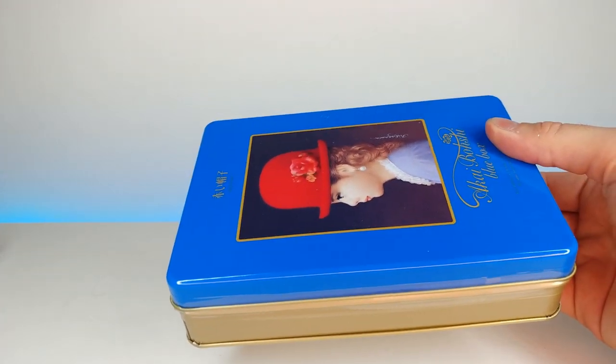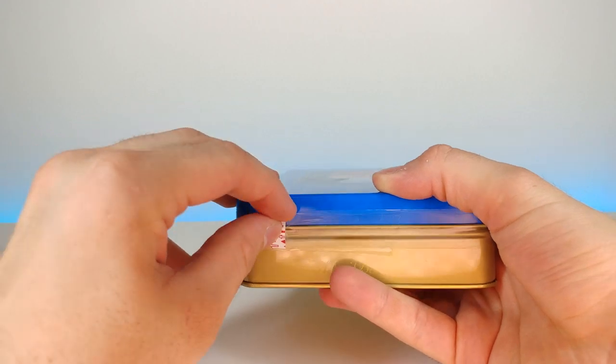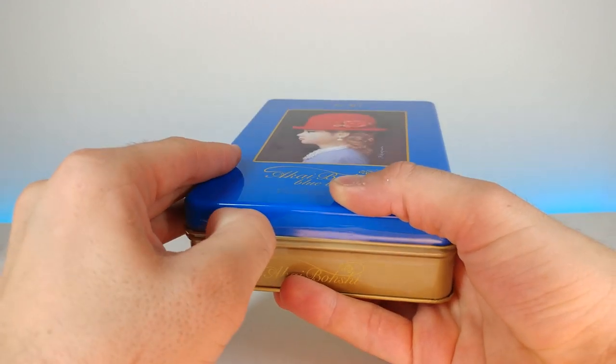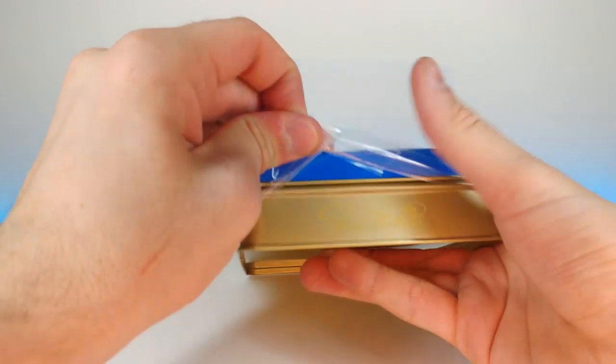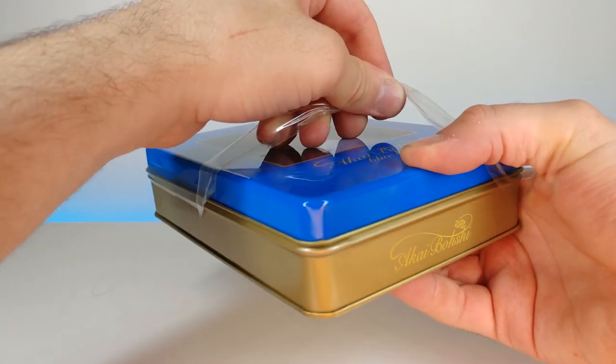It slides out pretty easy and then it looks like we have a little pull tab right here. I'm just going to try to push it from the top instead — there we go.